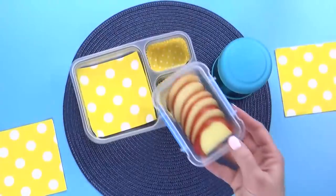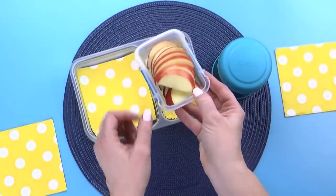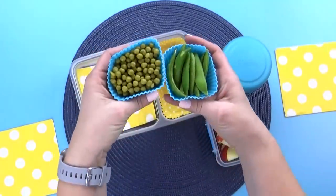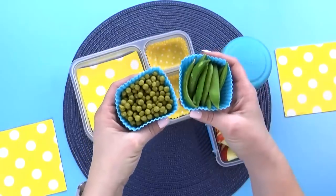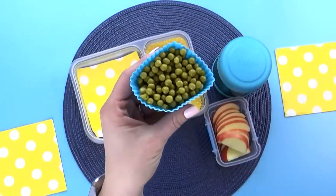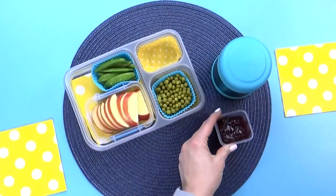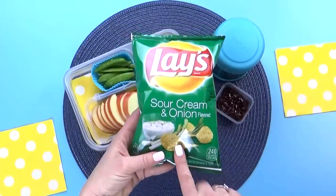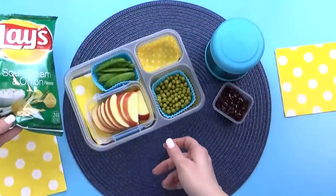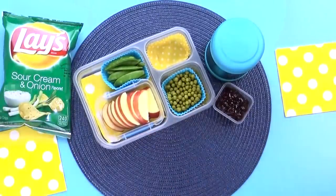Now that we have that prepared, I'm gonna move on to the fruit. Isa's chosen slices of apple. Then for the vegetables, she chose some green peas. I wasn't quite sure if she meant regular peas or sugar snap peas, so I'm gonna go ahead and put both in today's lunch. To go along with this, Isa also chose some potato chips, and I went with the sour cream and onion flavor because I couldn't really find a traditional Swedish chip where I'm from.